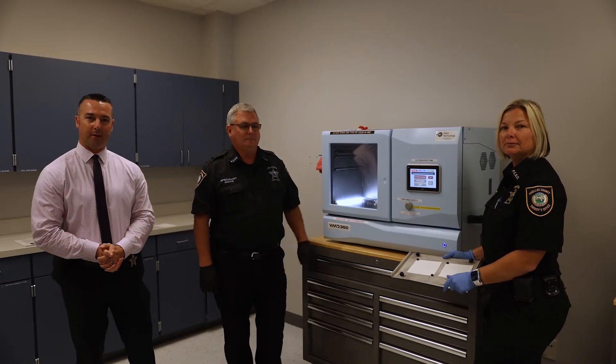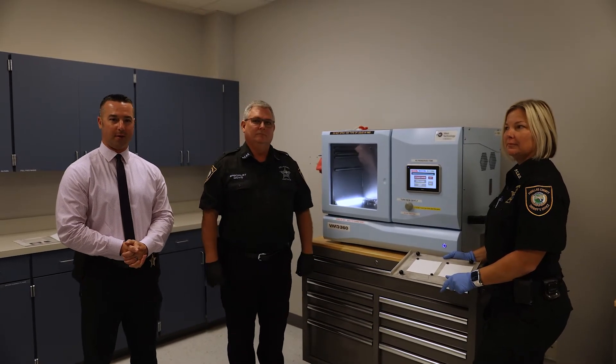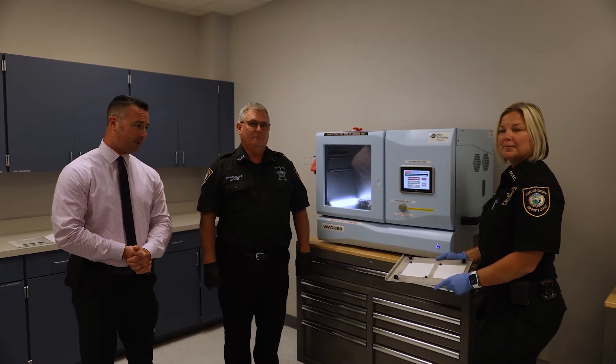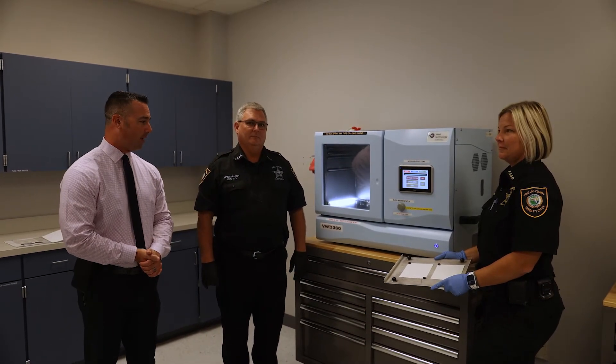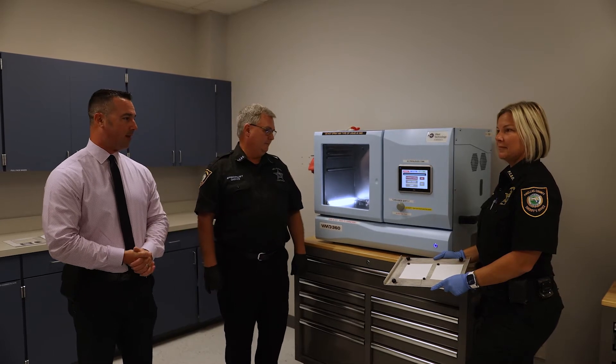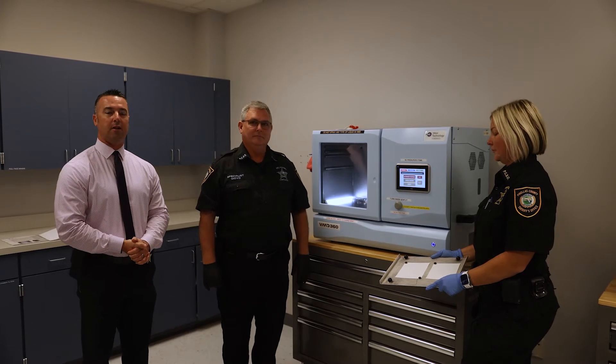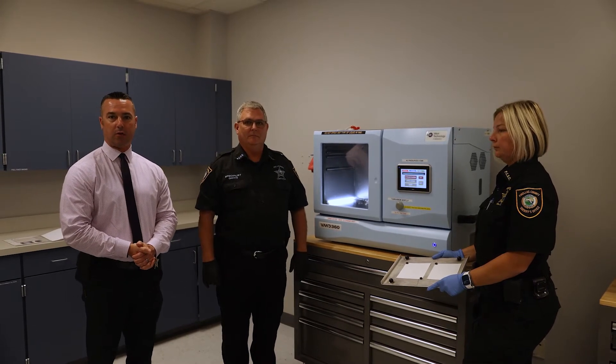Hello everybody, my name is Greg Danzig. I'm the lieutenant in charge of the Forensic Sciences Division. I'm here with Specialist Craig Giovo and Assistant Supervisor Rhonda Klein. Today we're going to be talking to you a little bit about the VMD 360, an evidence processing system that's unique of its kind and is a game changer in development of evidence for cold cases.